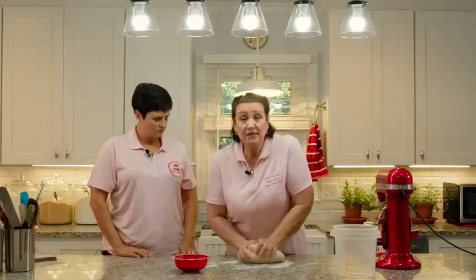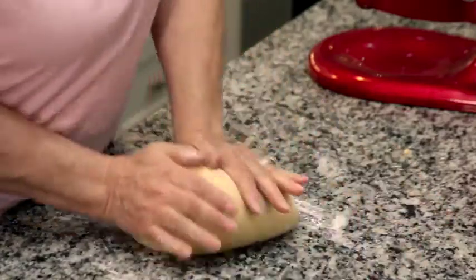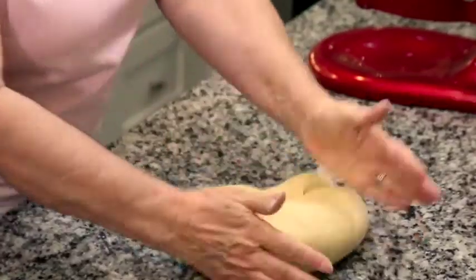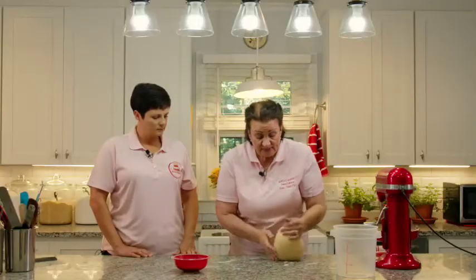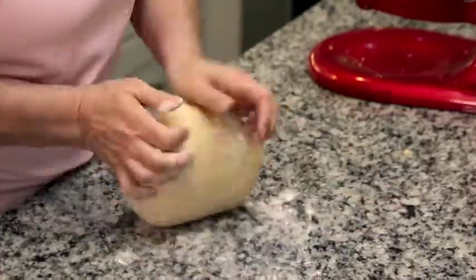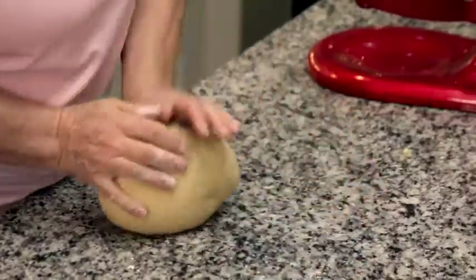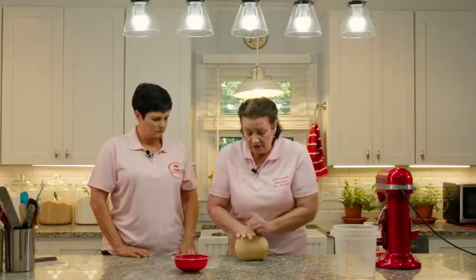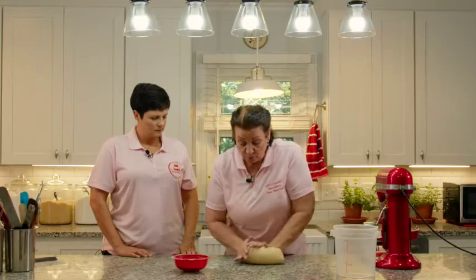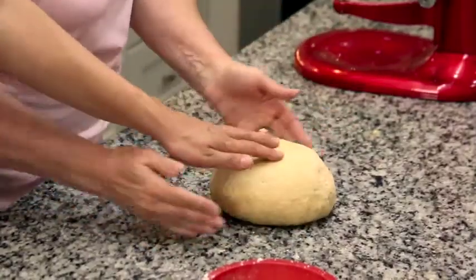If you've never kneaded before, it's not hard — just fold the dough over and push it out. This gives it that silky texture we want in our doughnuts. If the dough feels too wet, you can add a little more flour to the bench. But this dough isn't sticking at all, so it's good to go. We measured correctly and the flour wasn't too dry. We don't want to develop the gluten to the point of passing the windowpane test because these are doughnuts — we want them tender, not bready. It's a really nice, beautiful dough with a nice spring to it.